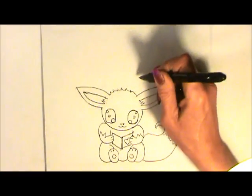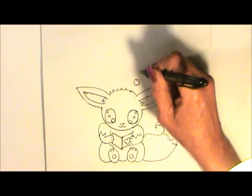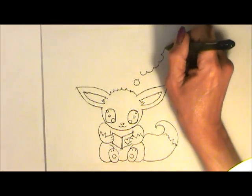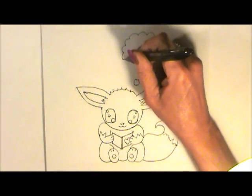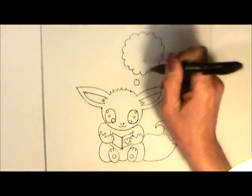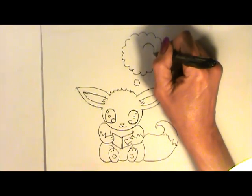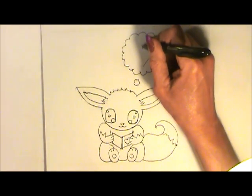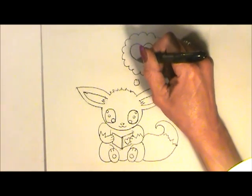Evie is thinking of something. Right here let's make a little circle and make a larger one by making loops. In there let's make a heart. Evie's thinking about somebody.